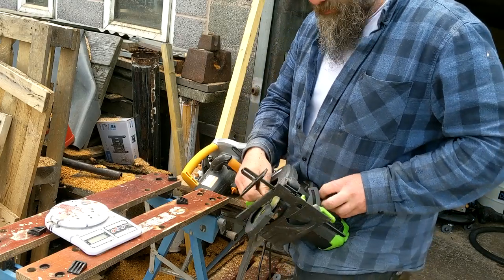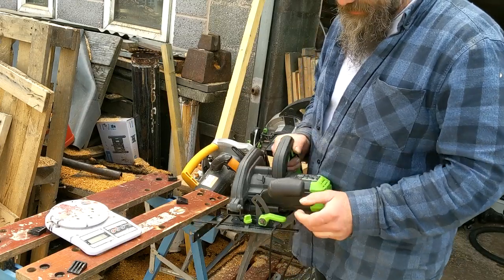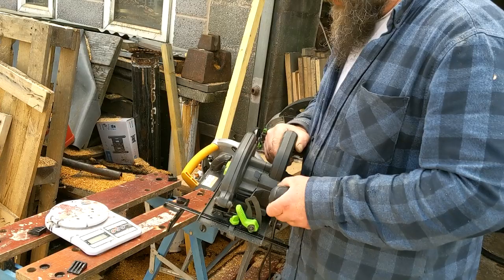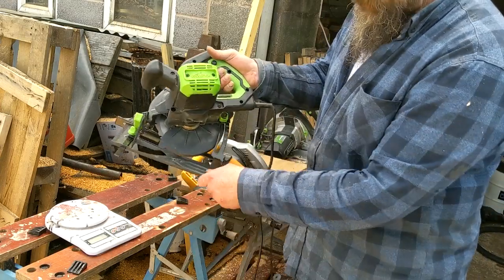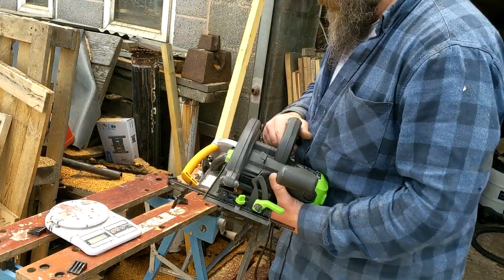If you want to change the blade, press that button in, undo it, put a new one in. If you want to angle it, it's a case of adjusting — and doing all sorts with it. But it's there and it all seems to lock quite nicely.